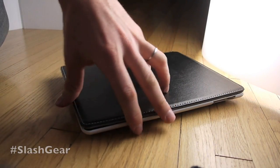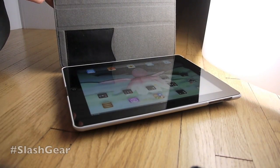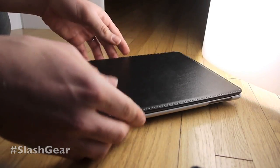Hello everyone, this is Chris Burns from SlashGear. Today we're taking a look at a couple of iFrogs things for the iPad 3. Right now we've got the iPad 3 inside this iFrogs case. We've got that up for review, as well as the screen protector pads we're going to put on it in a moment.